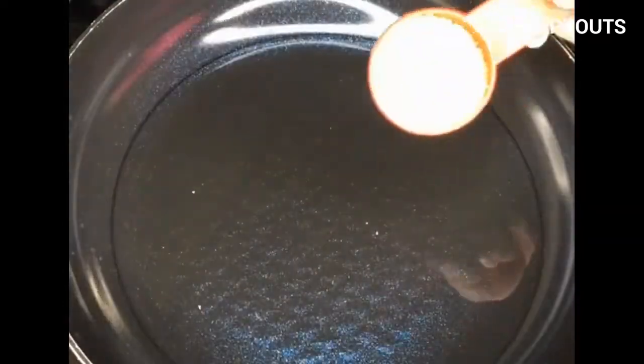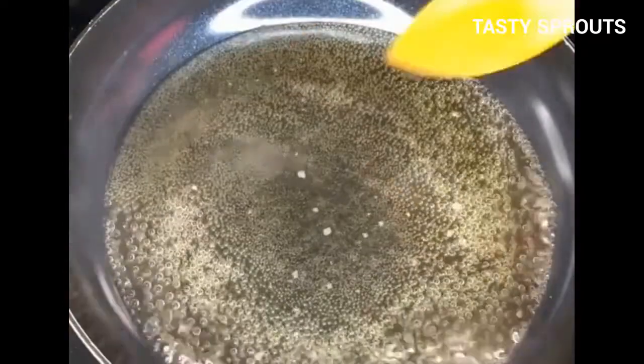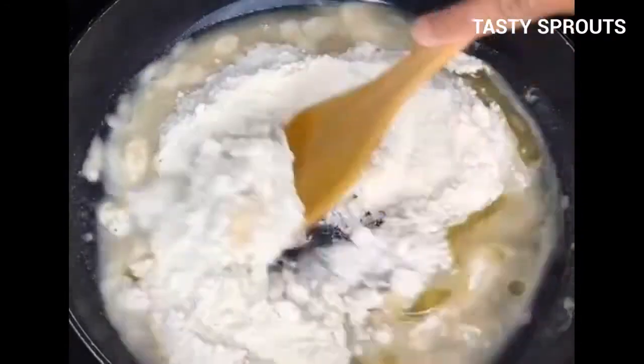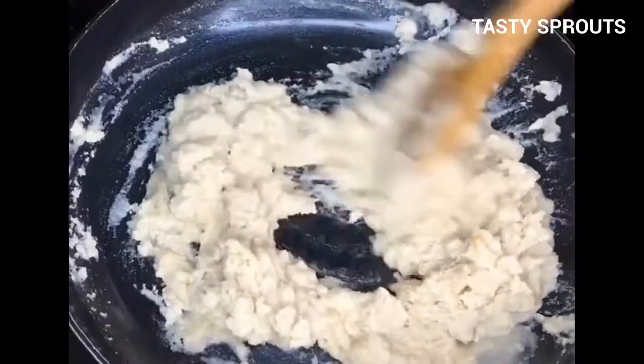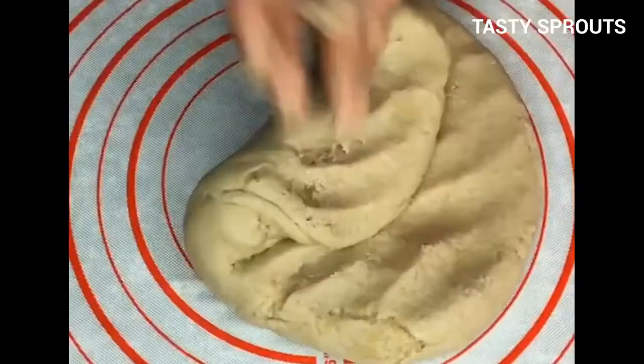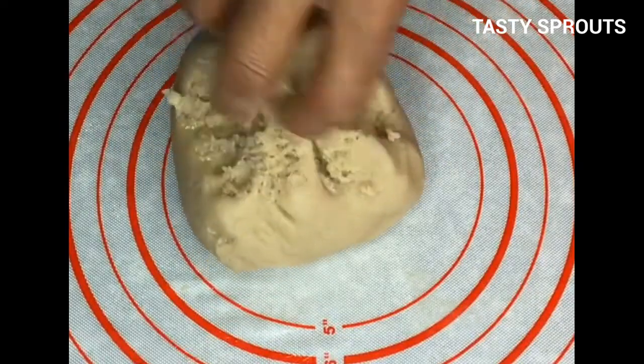Add one cup water, one tablespoon raw sugar, and one-quarter teaspoon salt to a pan. Mix well and bring to a boil. Add two cups of wet rice flour and one tablespoon ghee. Slowly mix the flour into the water and cook on low heat until it becomes a lump.